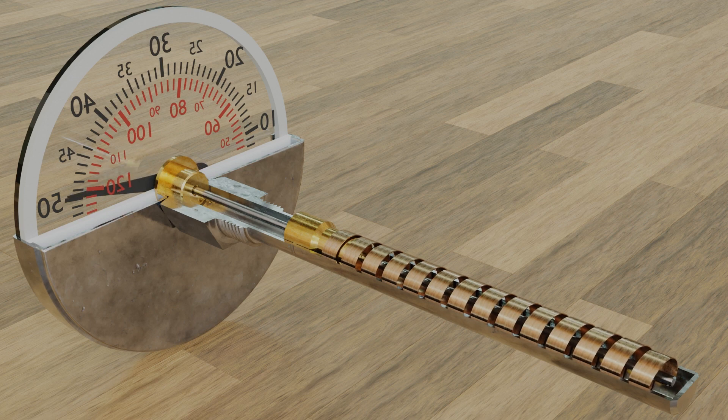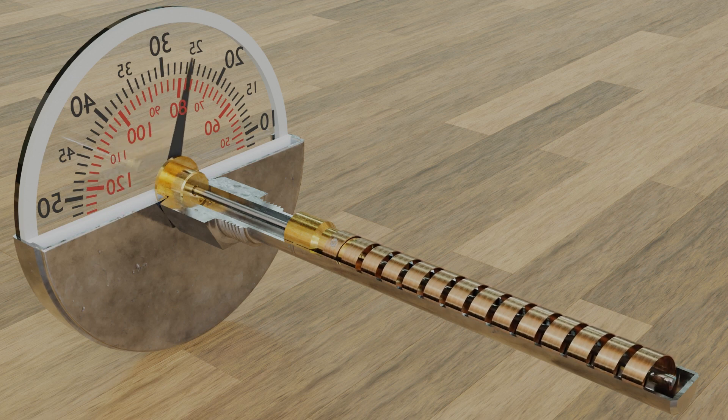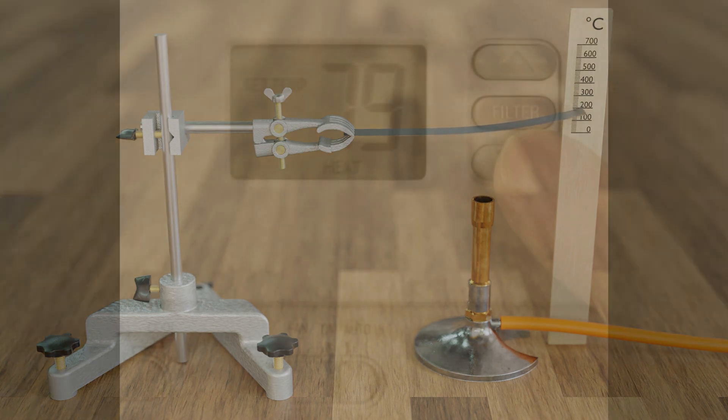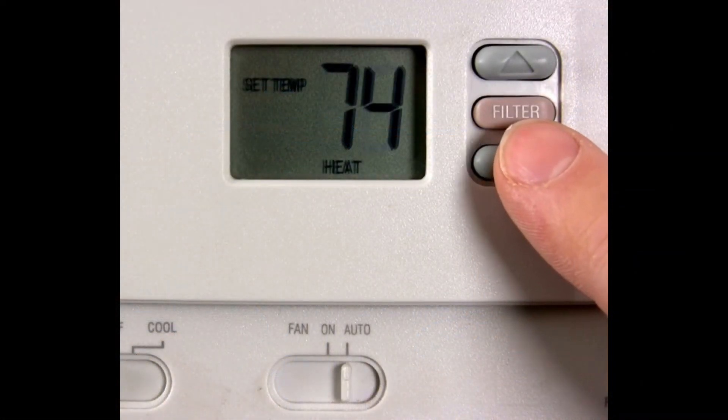Electrical circuit: the bimetallic strip is part of an electrical path. When the strip is cool and straight, it's like a bridge and the heater is on. When it bends, the bridge is broken and the heater is off.